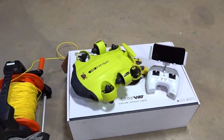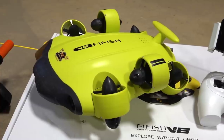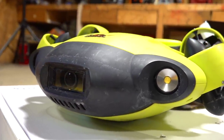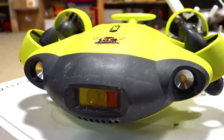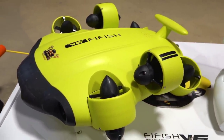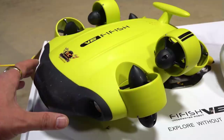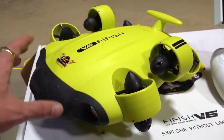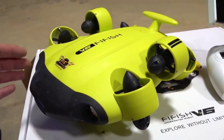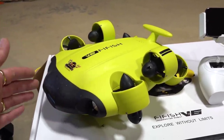Almost a full year after I went searching for my drone, it is time for me to use my Qysea FiFish V6 underwater submarine. It has a 4K camera and two very bright LEDs on the front. I used it last year right up until I did a firmware update from the manufacturer that wasn't quite ready yet, and it actually broke my submarine. Plus I have a very limited season when I can use this in the pond — the pond is still covered in ice — so I'm going to send the sub under the ice today.